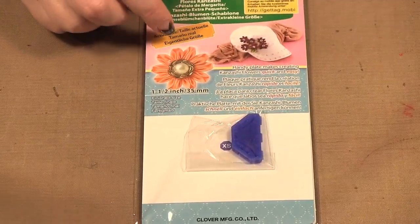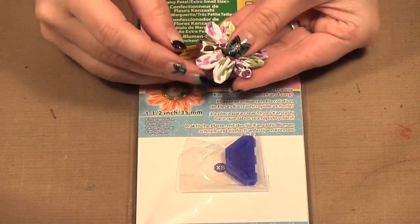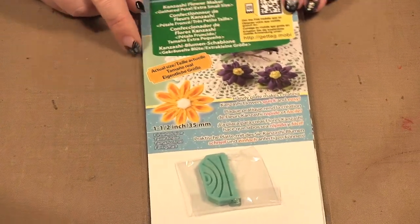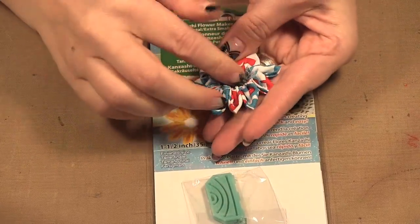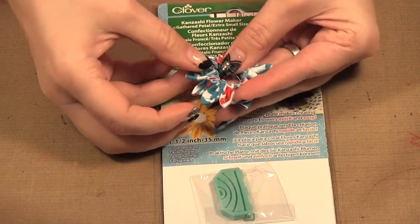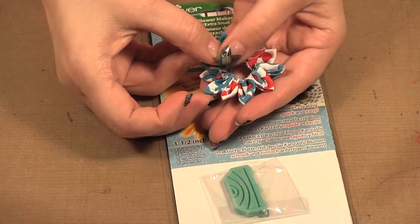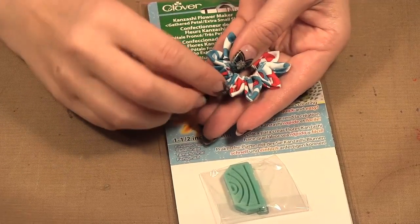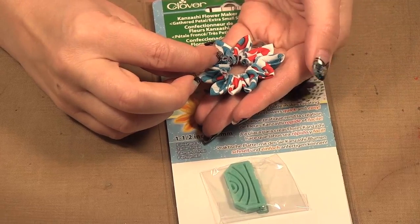This one here is the daisy petal — it is 10 petals around, and you can see it's one and a half inches wide as well. Then this last one is the gathered petal, and I just found this one has a really big opening because of all those gathers. I probably pulled it a little tight, but you get the idea. In my case I would need a larger button or something to cover that opening.